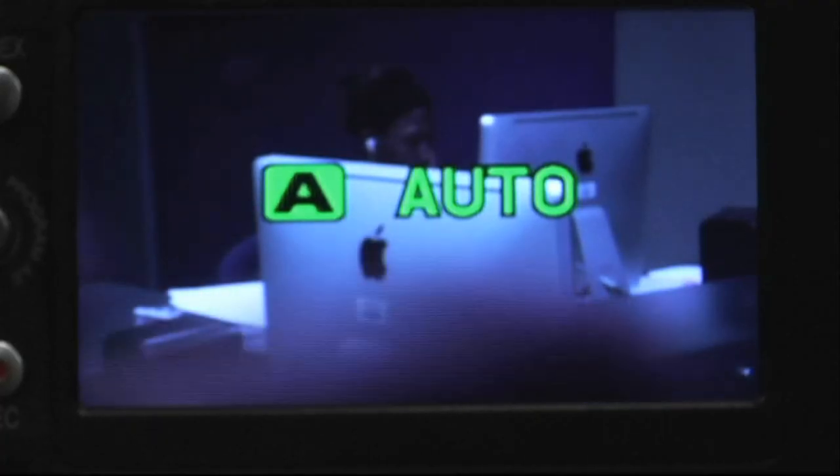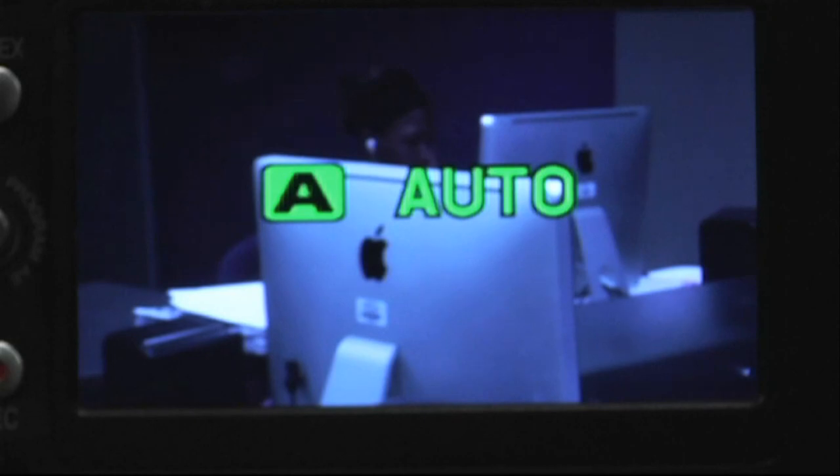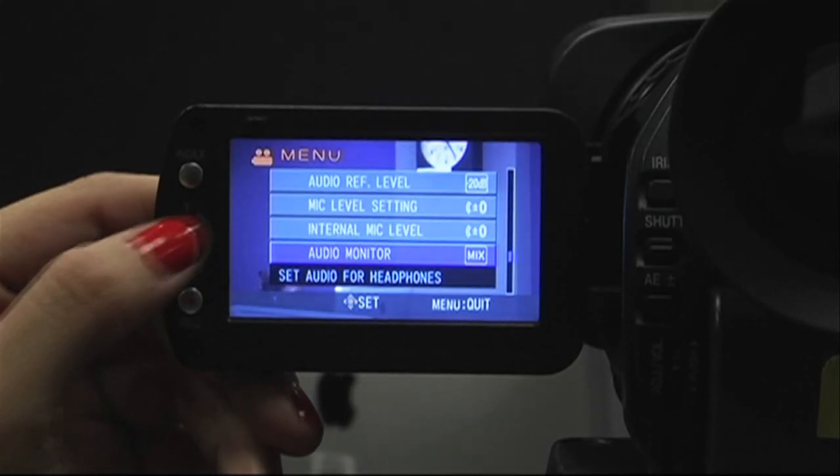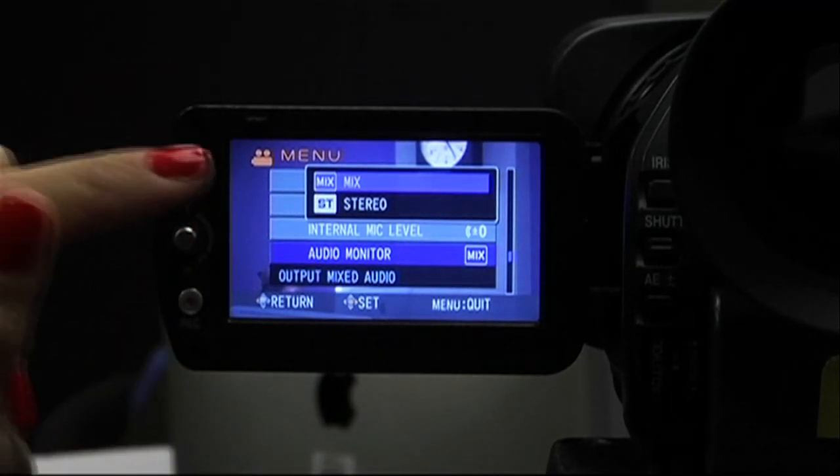Press the button and look in the viewfinder for results. In other menu settings, check audio monitor and make sure it is set to mix.